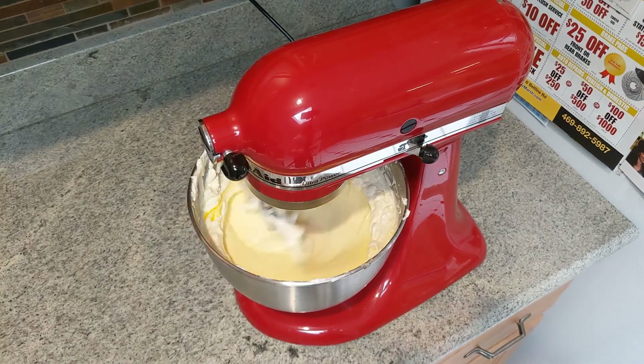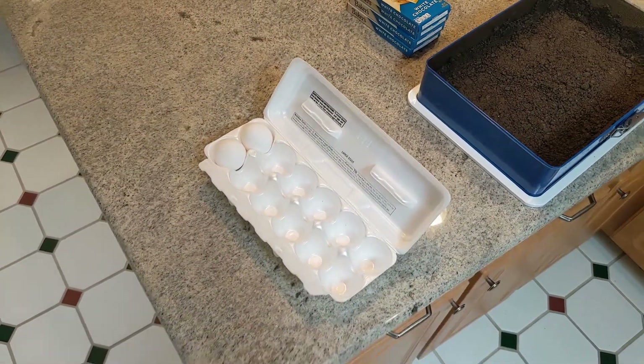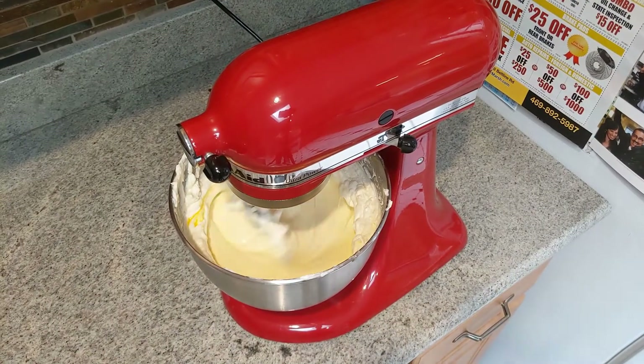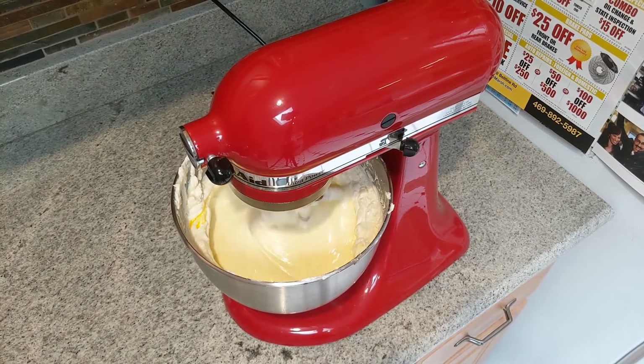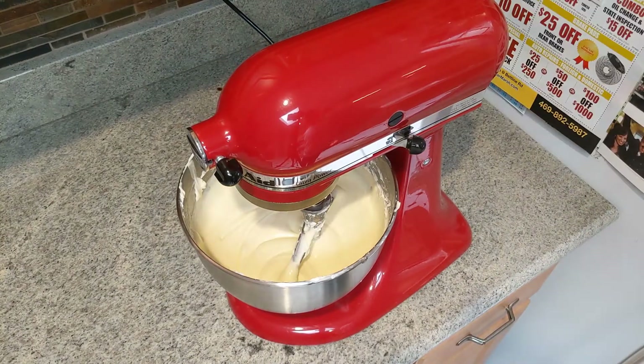After you've added the fifth egg, you'll notice there are two more eggs in there and you'll wonder what to do with those. Those are actually a trick — if you add those, it destroys the quest. If you read the directions, you'll see you're only supposed to add five. So just let it keep mixing.